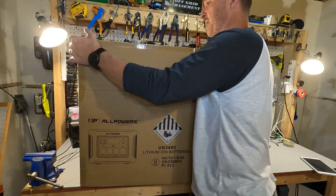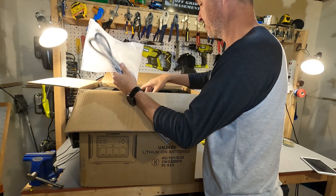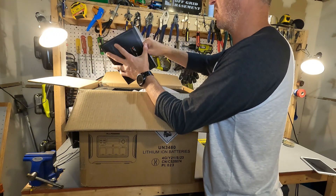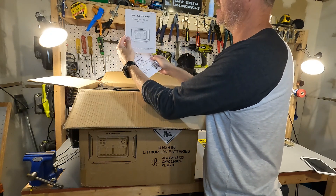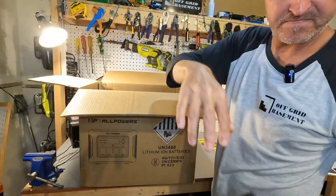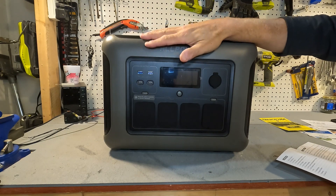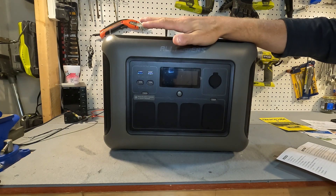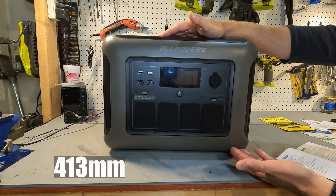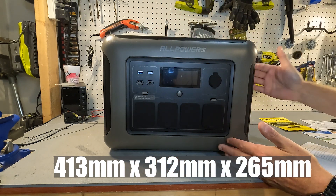First let's open up the portable power station. On top you get a bag with an AC power cord and a warranty activation envelope, along with a Facebook card and the portable power station user's manual. You also get a big thick piece of styrofoam and then the portable power station itself. This unit weighs in right at around 36.8 pounds or 16.7 kilograms.